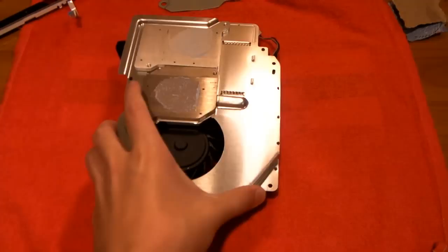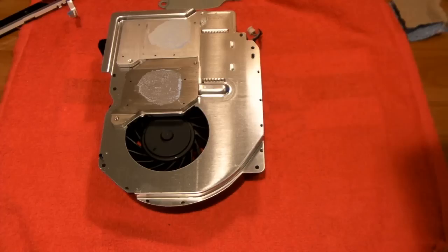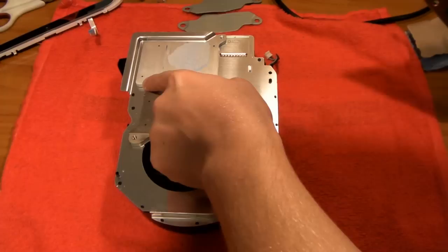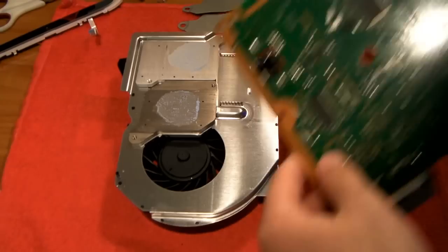Now move your motherboard out of the way gently and grab your fan. Take your motherboard, flip it upside down, and position it on the fan — line it up. You should see these heat sinks on the fan and they have screws on them. There's a screw here, here, here, and here, and they should line up with those four holes.